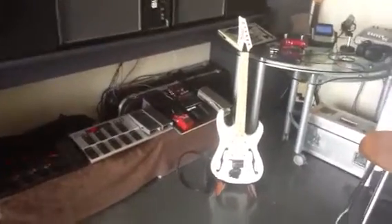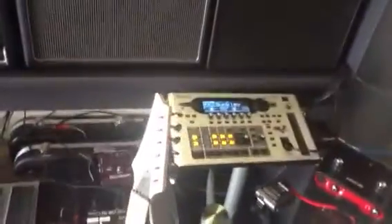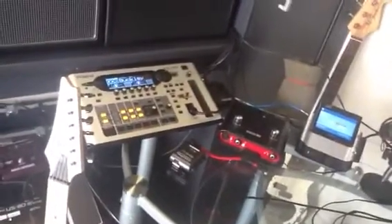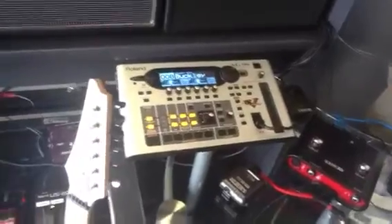I've got a couple of requests about the VG-99 and GR-33 connection, and what I actually use for interfacing the foot-switch connection. So basically, on one side the VG-99, on the other side I've got the GR-33.